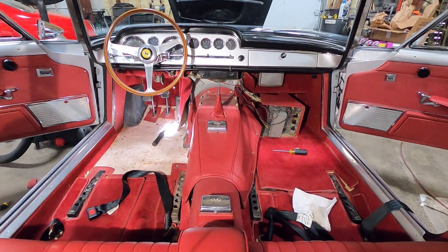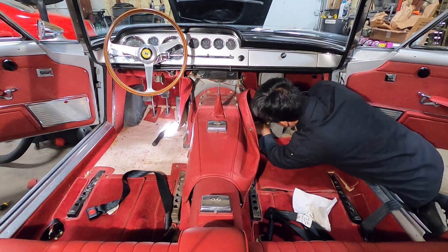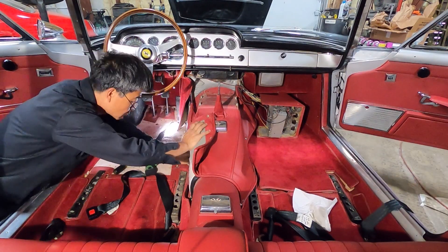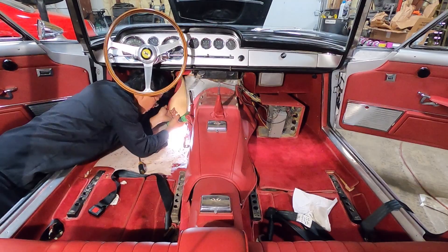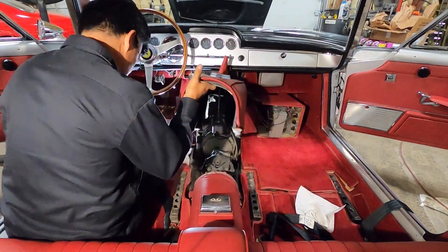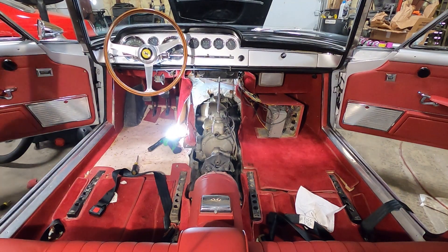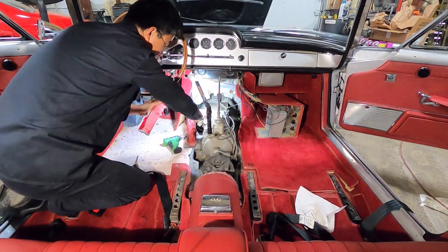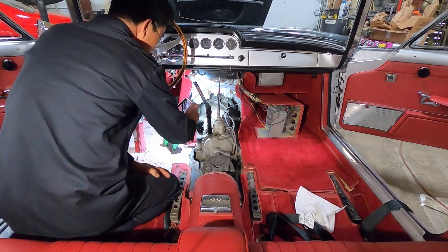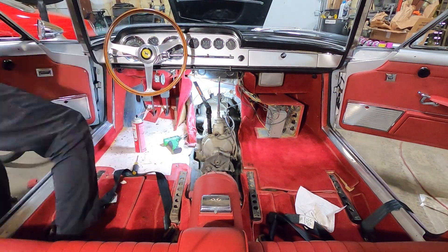I'm leaving the leather cover on the transmission tunnel to save a step — otherwise I'd have to unscrew the ashtray. You just have to be really careful not to scratch anything or scuff up the leather. With the cover off, you can finally get to the number, but it needed a little bit of cleaning just so the numbers were clear, and I took plenty of pictures.